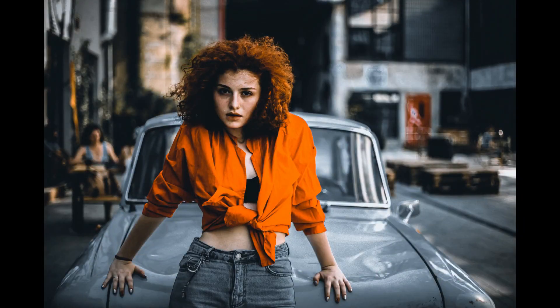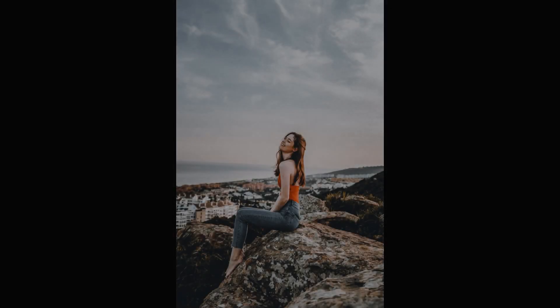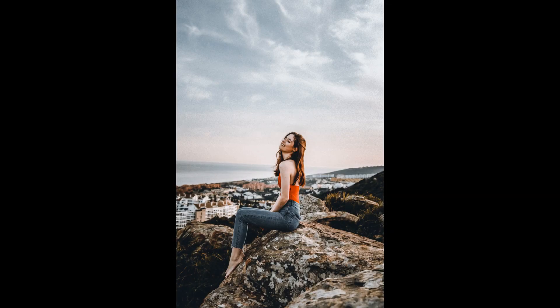Hello guys, I'm here with another color grading tutorial. In this tutorial I'll show you how to create a dark and orange color grading, and I will provide the presets also. So let's get started.